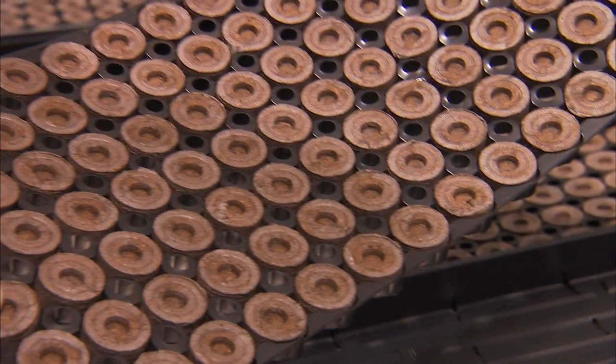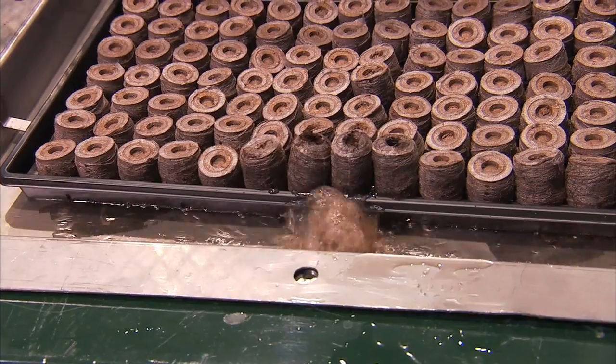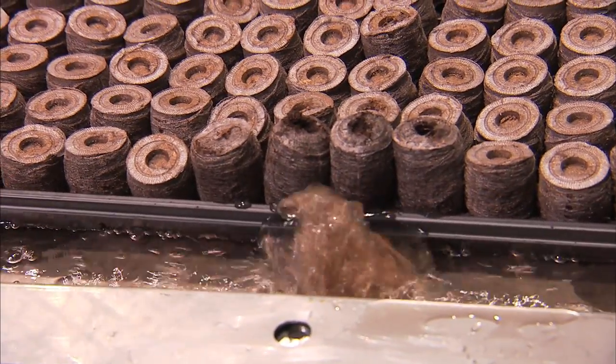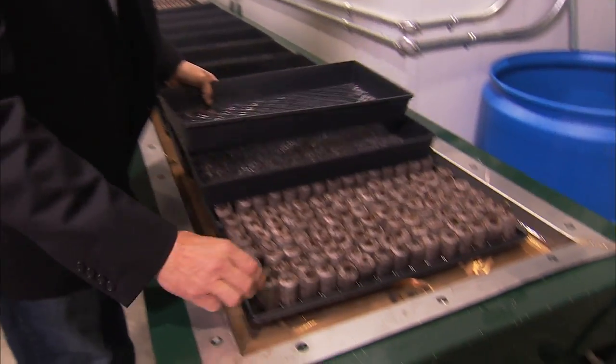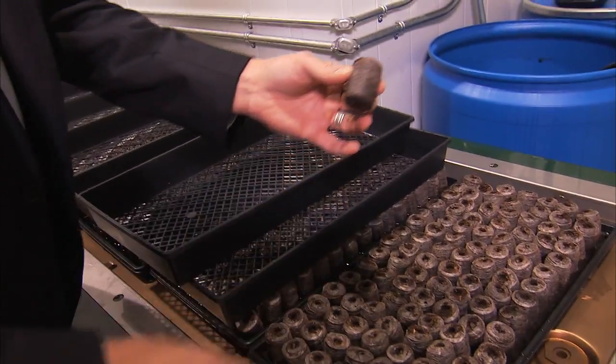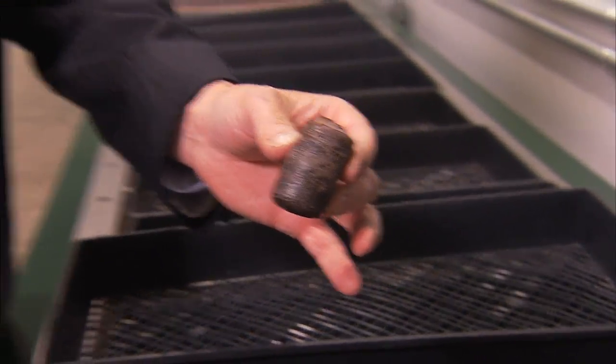I'm going to start right here where we use your traditional standard peat pucks we get from a great company called Jiffy Products. After these pucks are saturated with an organic based fertilizer, they end up looking like this. They grow and hold nutrient and water for early stage seedlings.